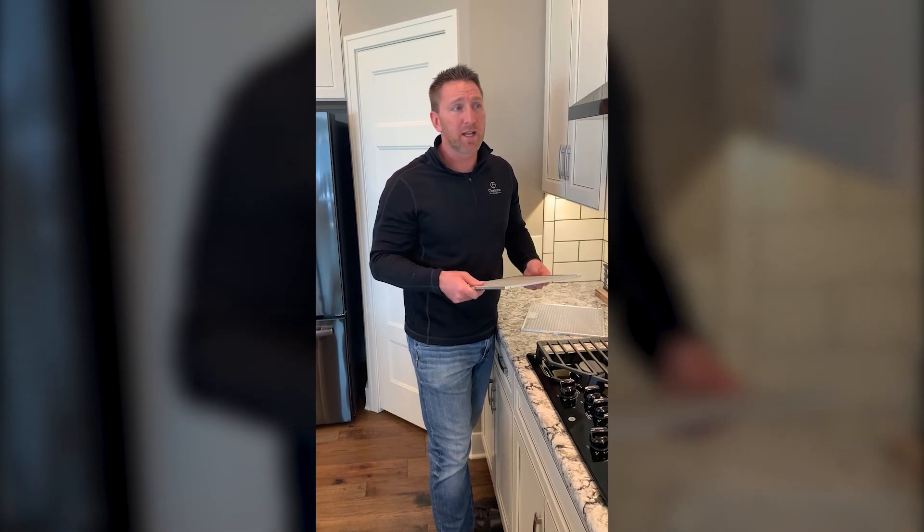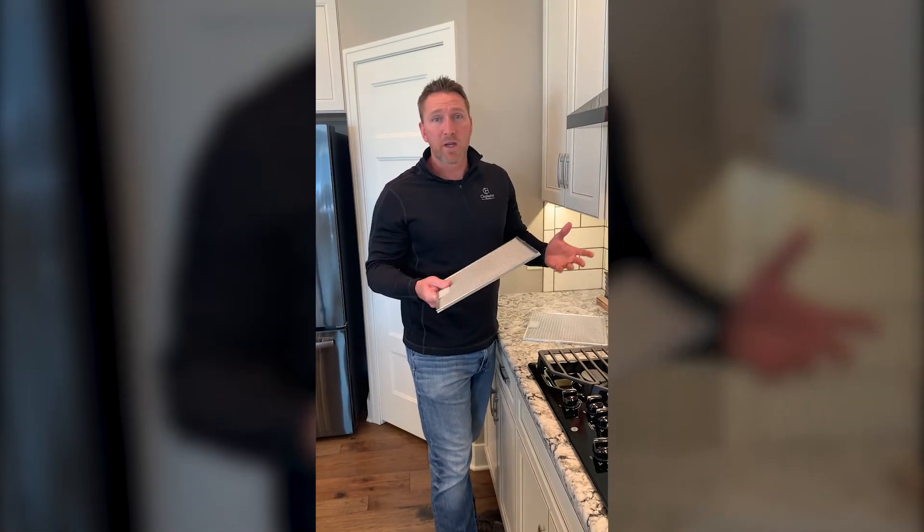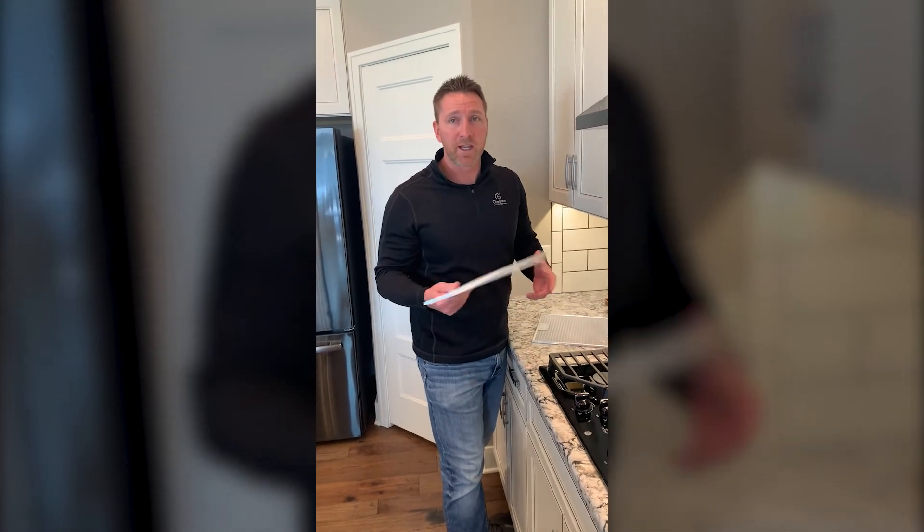That's pretty much your direct vent range hood and the difference between that and your recirculating vent. Thanks for tuning in.